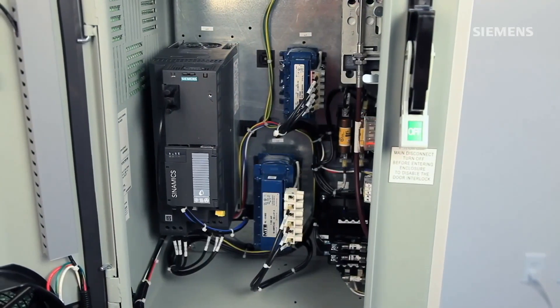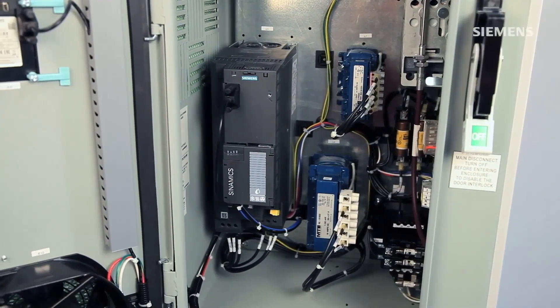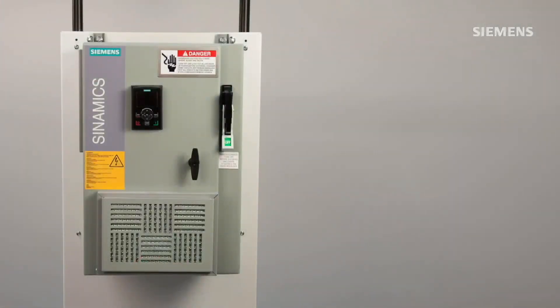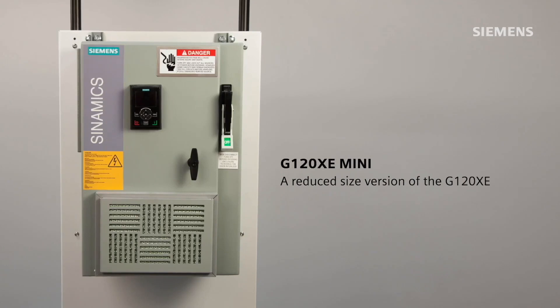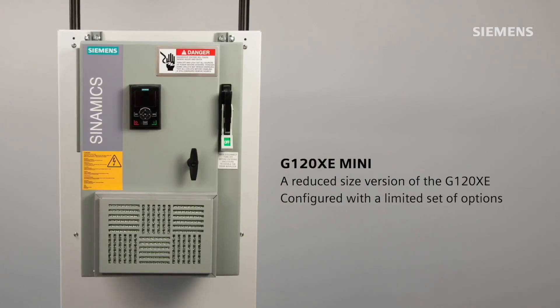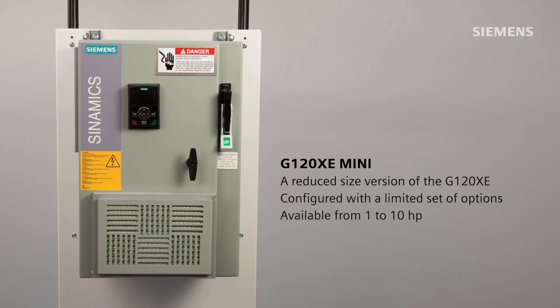But on the smaller horsepower ratings, where the drive power module is very small compared to the peripheral components, we introduced the G120XE Mini — a reduced size version that can only be configured with a limited set of options. The G120XE Mini is available from 1 to 10 horsepower.